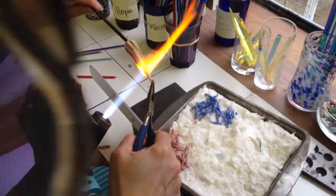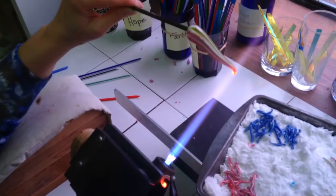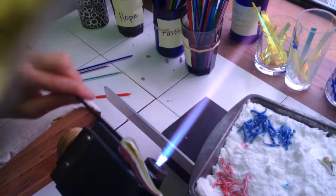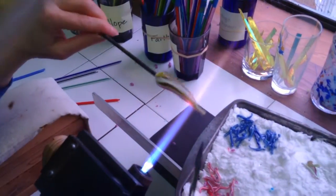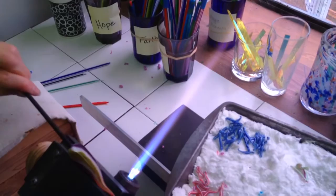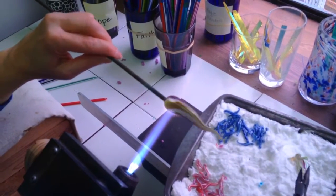I'm going to show you guys what Shelly's doing. See that? That's the didymium filter. It takes out the soda lime flare. You can see the color of the glass and how hot it is.